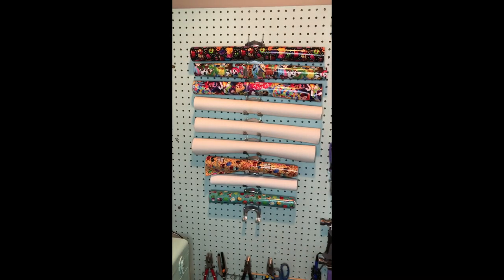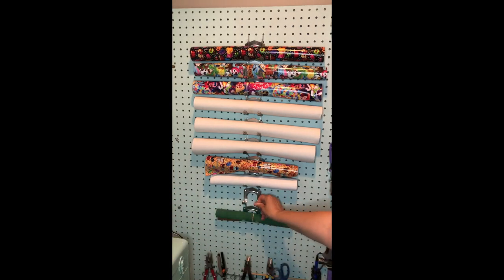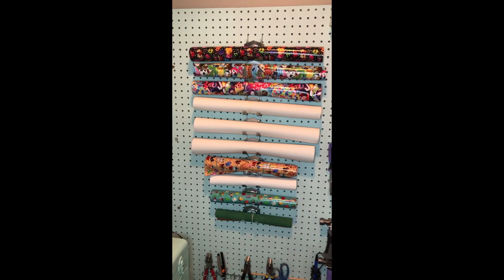If you don't have a pegboard or these kinds of hooks, that's okay — the package comes with screws so you can mount these directly on your wall. If you have cork that is nice and skinny, you won't need to make any accommodations. But if your rolls of cork or vinyl are thicker and heavier, you can bend these hooks down to accommodate the size you need, and then when you're done, hang it up — voila!